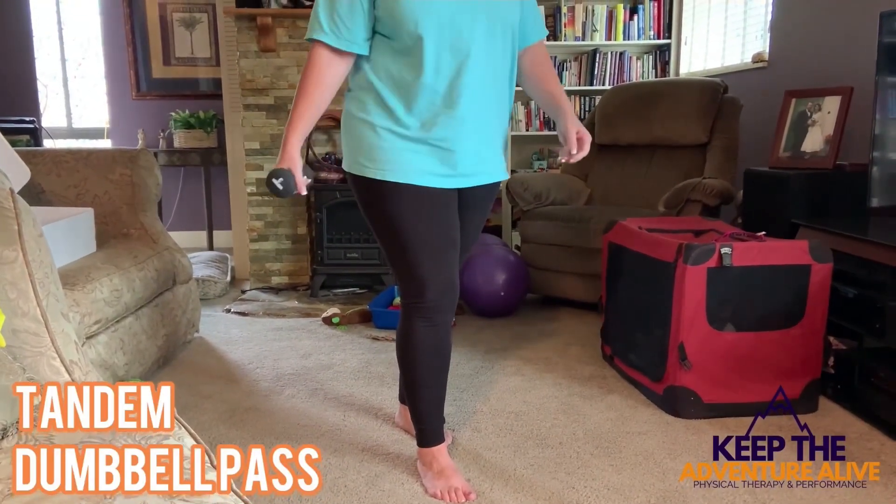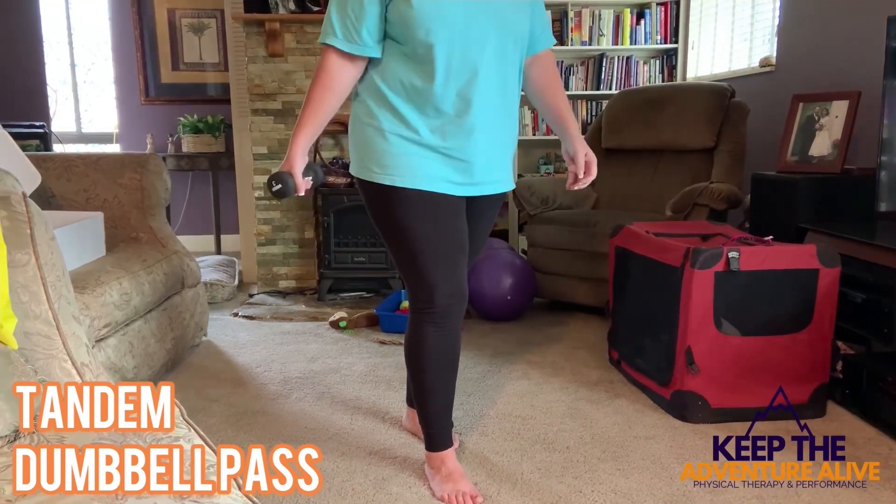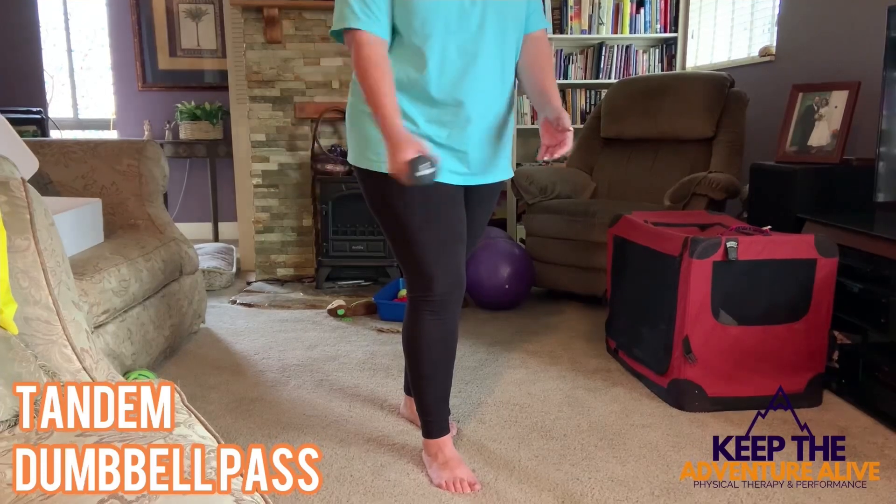Here you want to place one foot in front of the other and then pass a dumbbell back and forth. The heavier the dumbbell, the harder it will be. Move your feet as needed if you have trouble with stability.